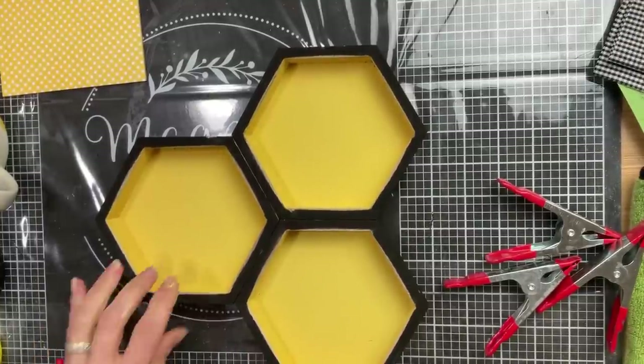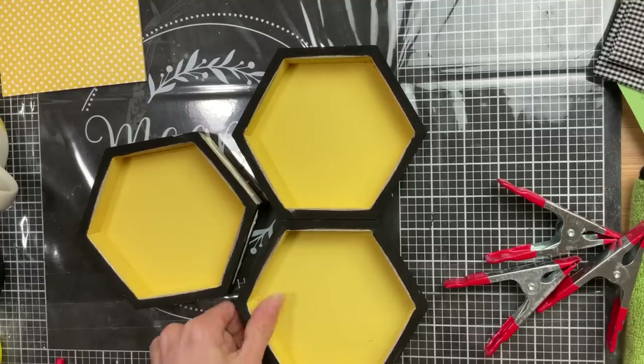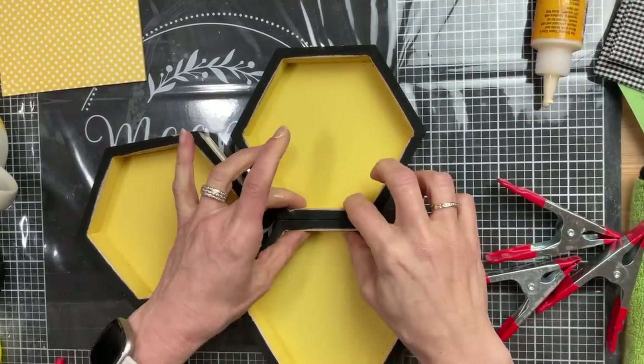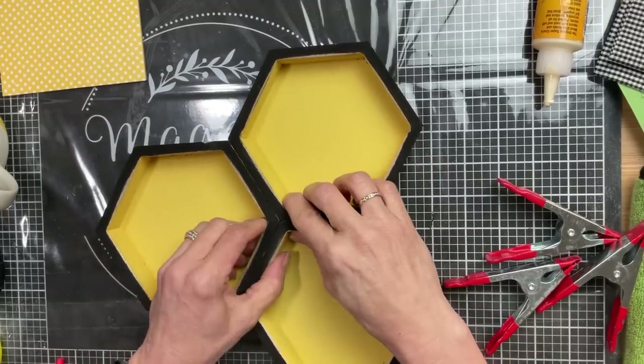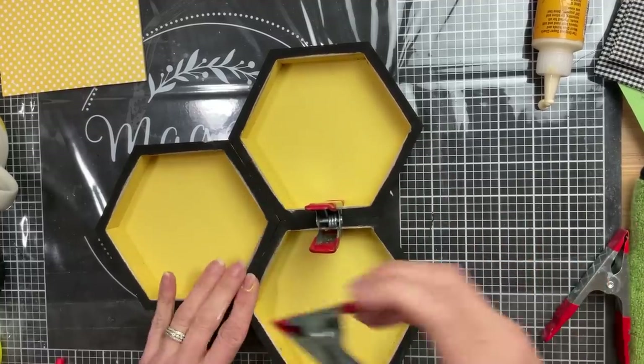Next I'm going to take a little bit of wood glue and glue my three hexagons together, offset from each other. I'm putting wood glue where needed and then using my clamps from Dollar Tree to clamp these together until they're completely dry.